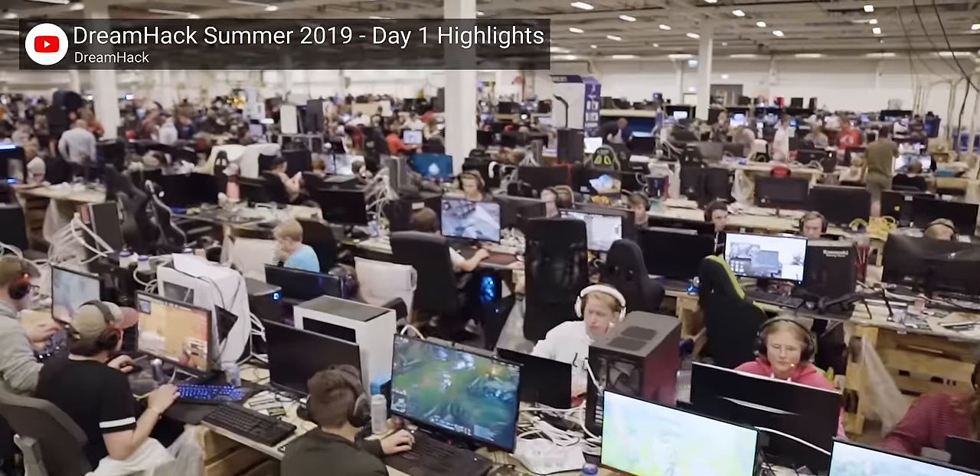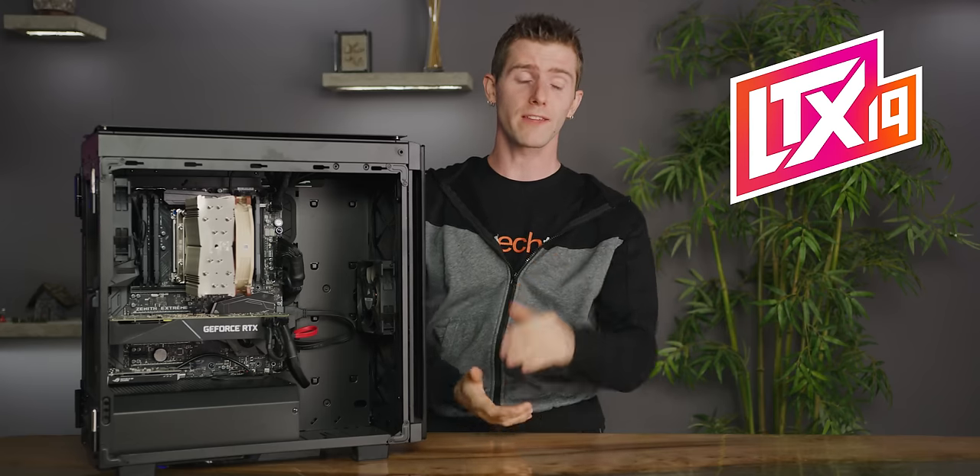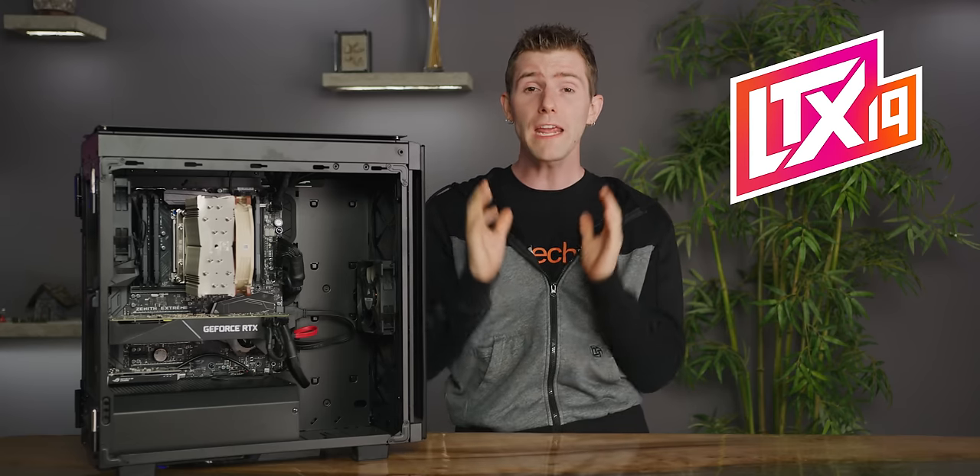As you guys know, LTX is coming up and this year we've teamed up with Dreamhack, so there's gonna be a giant BYOC — or bring your own computer — LAN party. Pretty sweet, but how can you safely BYOC? Well today we're gonna show you guys, and really anyone else who wants to move their computer around, how to safely transport a gaming rig whether you're driving, flying, or even just shipping it to yourself separately.